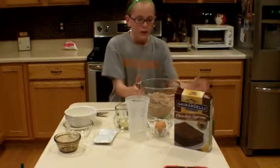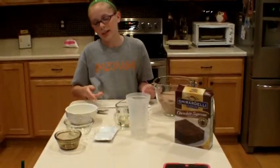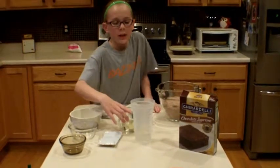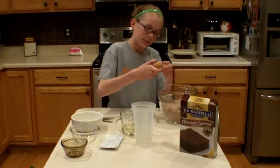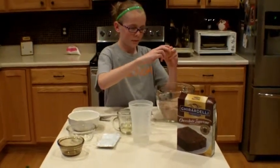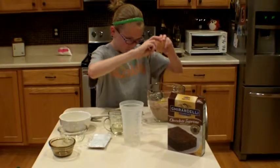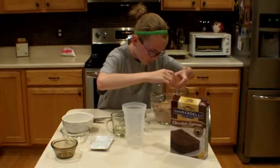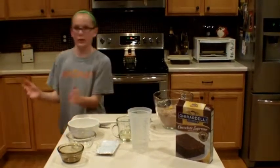Next, you want to put your egg in first, because if a shell accidentally gets in there, you don't have to rummage through all that oil and water. So then you crack your egg and throw the shell away. You might want to wash your hands too.